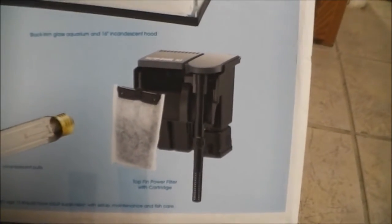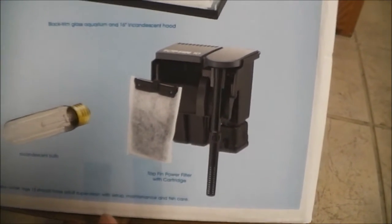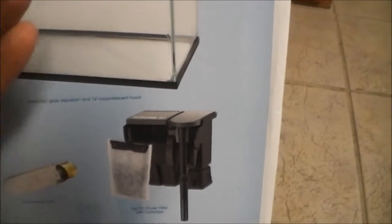It's a good filter — I like this filter much better. It stays outside. Just this pipe goes inside and the water would go up, filter it out, and come out. I'll show you all that.